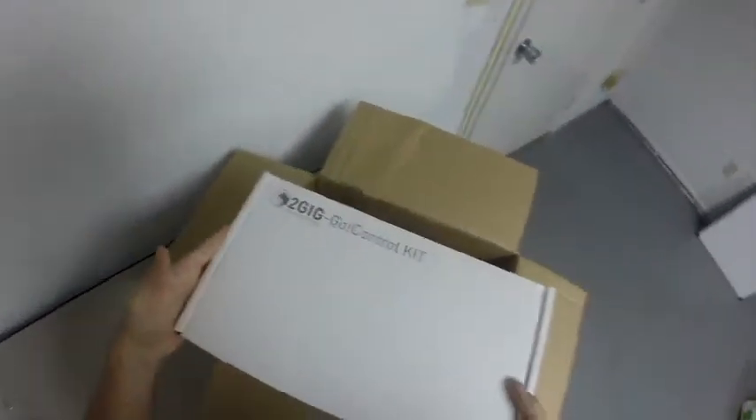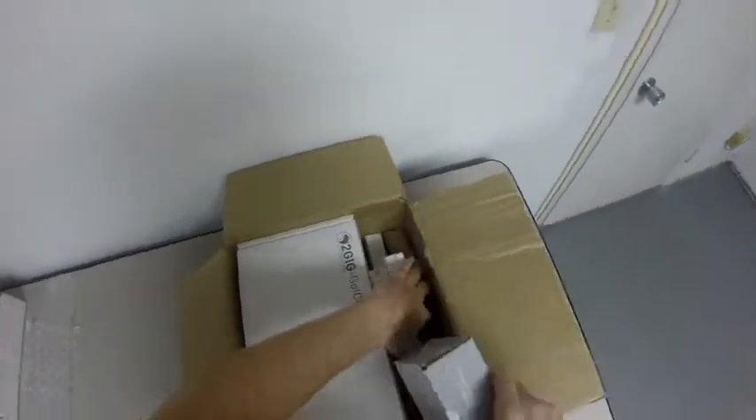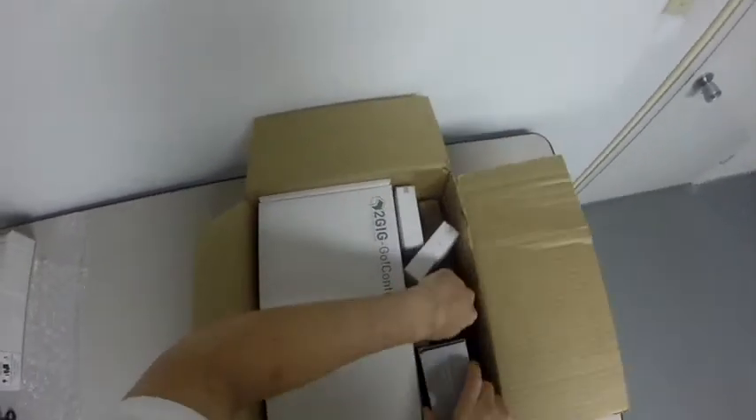This is the actual wireless 2GIG Go control, which you can find on our website. I'm going to go ahead and line that up there, make sure it fits in there snug. And I'm going to take all the other equipment, again which is in its packaging, and go ahead and slip it in there. It still has bubble wrap underneath of it. Now we've got to make sure that everything fits in the box, which we can do like so. So now we have all that in there.